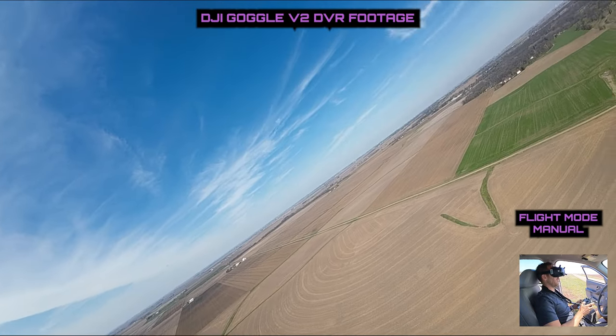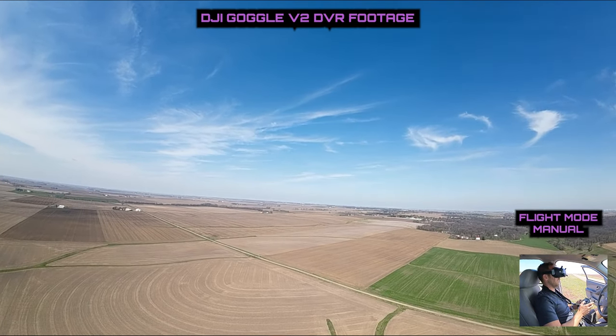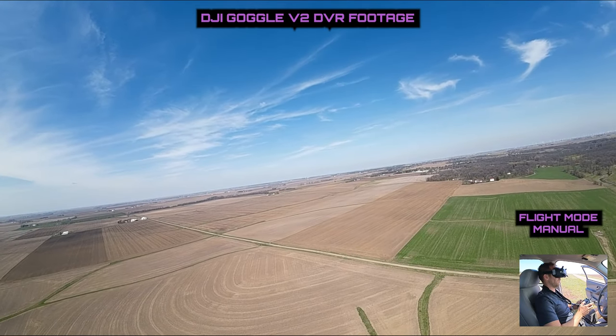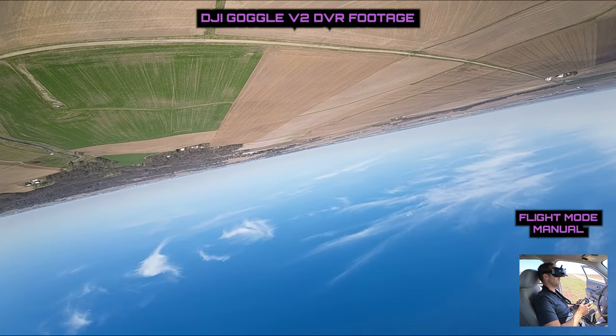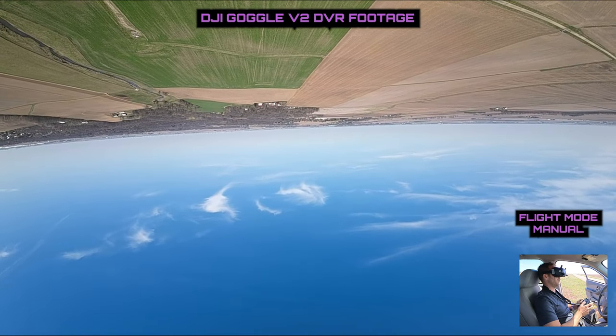Another thing I had noticed when trying to fly inverted was it wanted to pull itself down — that was probably due to the thrust angle. So we're going to do the same thing again and fly inverted. Yes — it flies inverted a thousand times better.